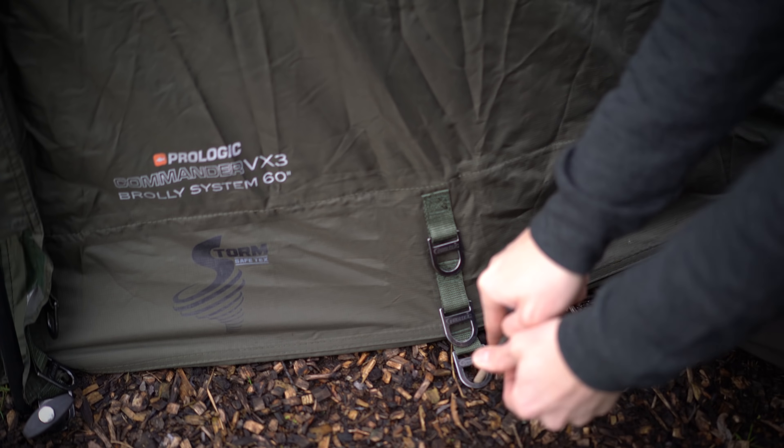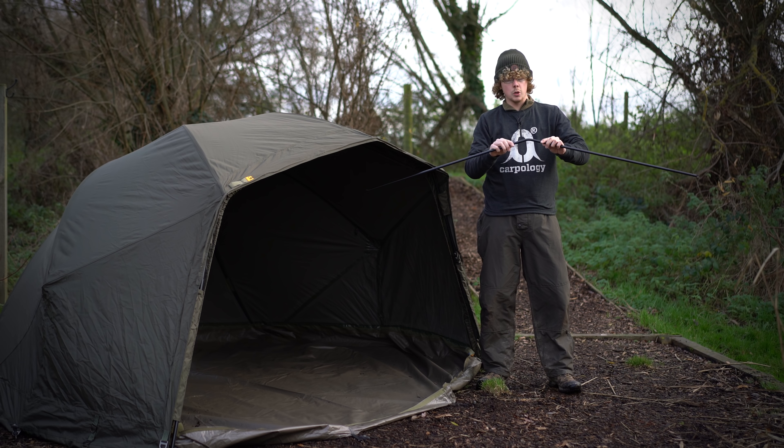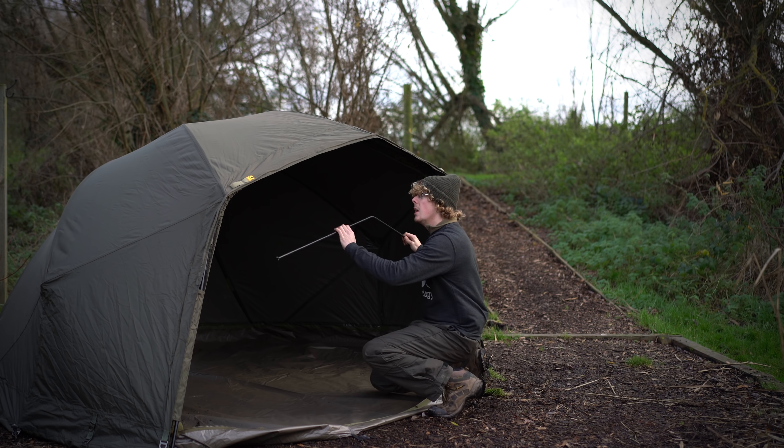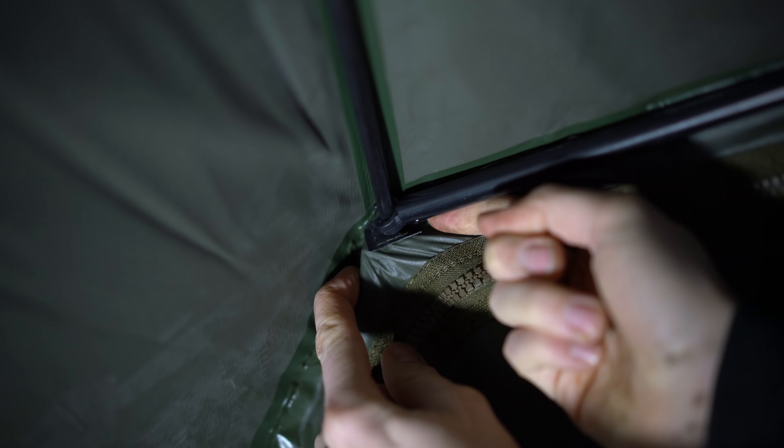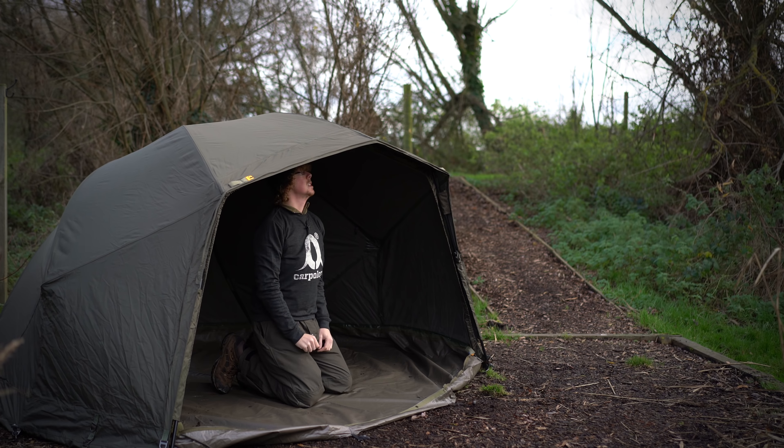The brolly also comes with this two-piece bar, which you go inside and pop on the inner rib on the inside, and now you have extra support on the peak to give it a little bit of extra rigidity.